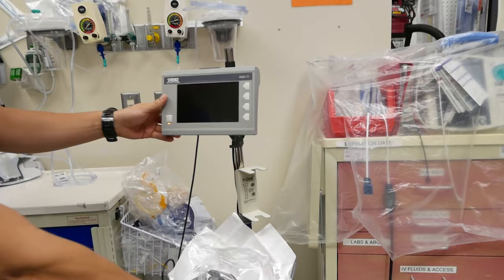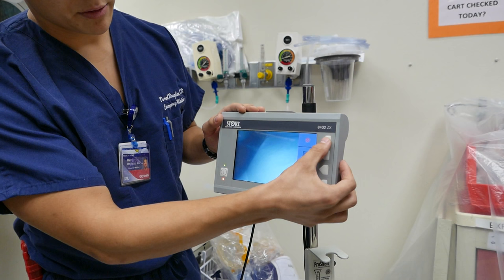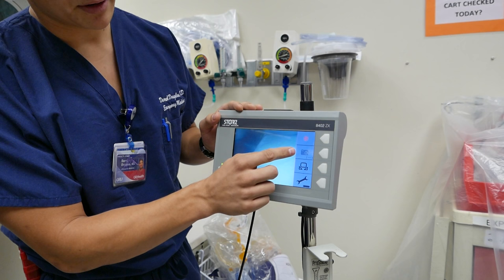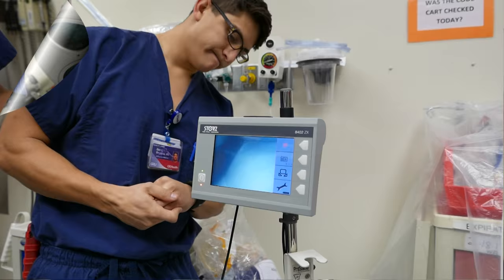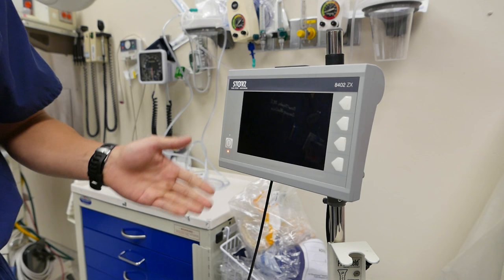You can actually do video with this thing too. There's a record button right here. Of course you have to have a card in place, and there's a picture button right here — you can see the camera icon. We don't have a card in place, and that's why it is grayed out. This same screen will help with any of the video bronchoscopes or MP scopes that Storrs does. It's a nice all-in-one system that they've used for connectors.